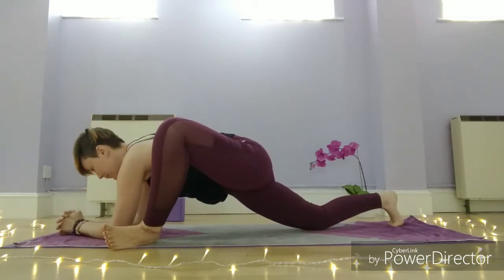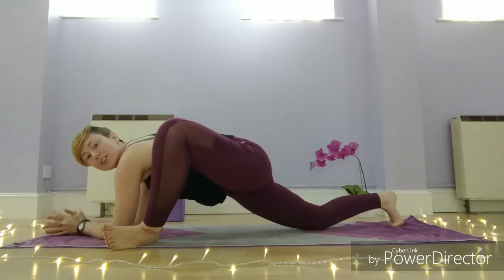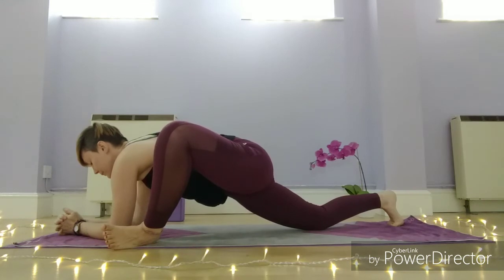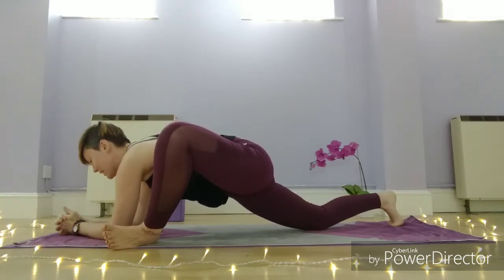Wherever you are, nice deep breaths. Just try not to transfer that hip tension into your jaw and into your forehead. If you need it, you might even want to exhale through the mouth.